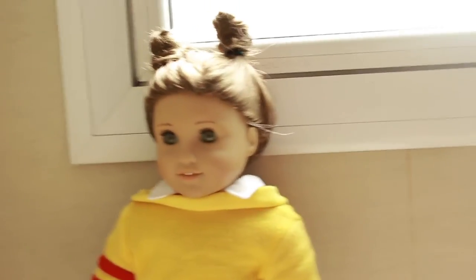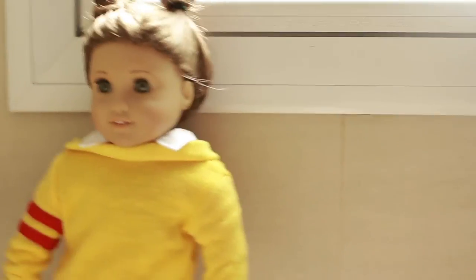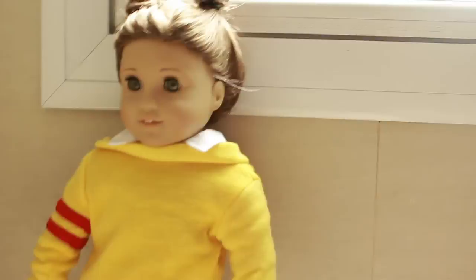I just did that and I think it looks really, really cute. So that's it for this costume! If you guys remake this costume, be sure to tag me on Instagram at thedollanddreamcatcher and I'll be sure to check it out.